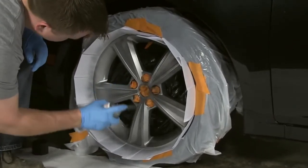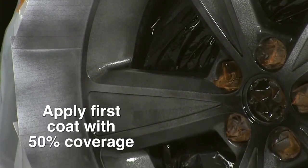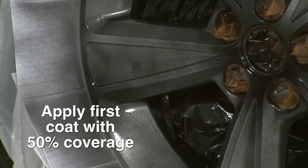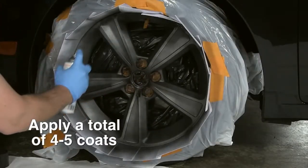It is important to apply the first coat relatively light, aiming for 50% coverage. Allow the paint to dry 3 to 4 minutes between coats, then apply 3 to 4 more coats.